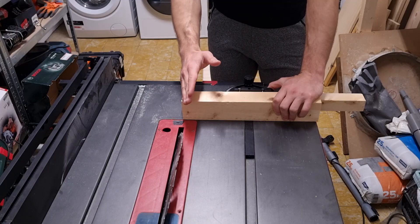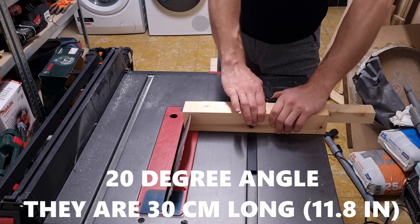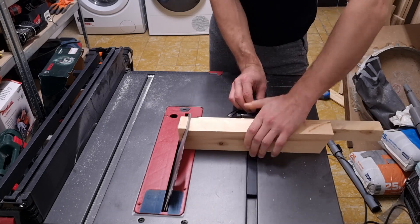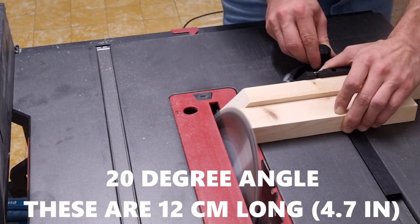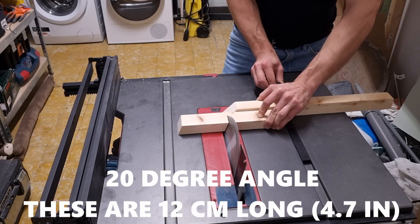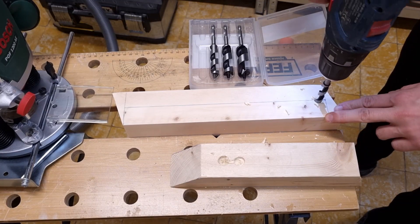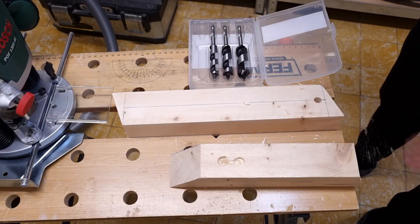Now I'll cut the legs of the table at 20 degree angles, then cut them in half. I'm going to take my router and make a slit right in the center of this piece of wood on both sides.